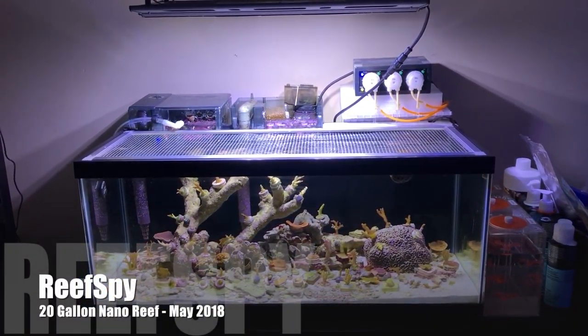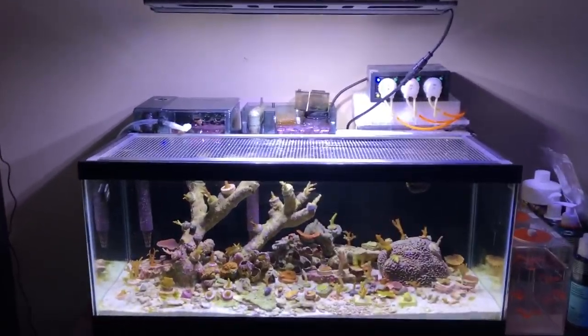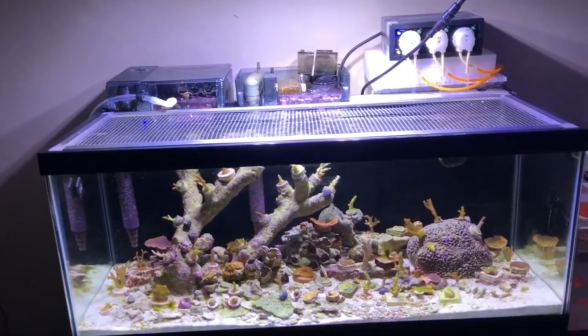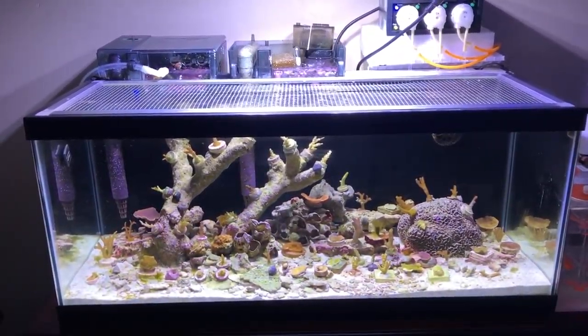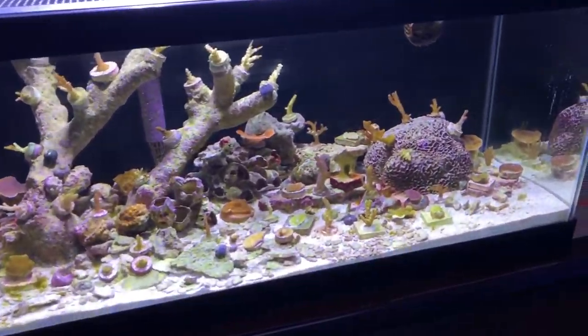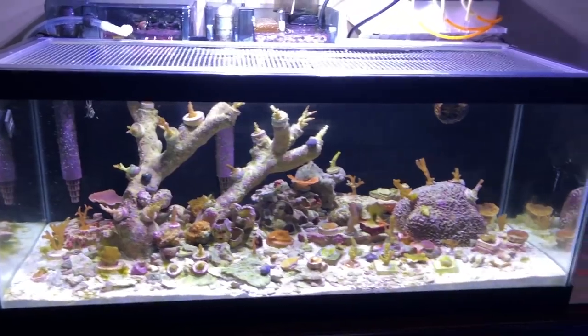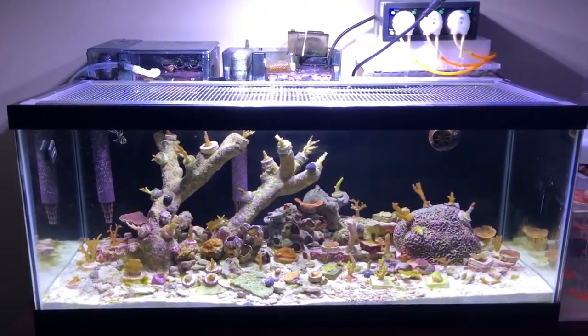Another month has passed, so it's time for an update on the 20-gallon nanotank. It's been a month of some ups and downs — a few bright spots but a lot of low points too. Overall it's still here, with some things doing well and some things not doing so well. Let's get into it and I'll show you what's happening.